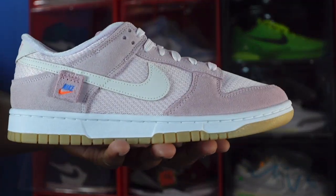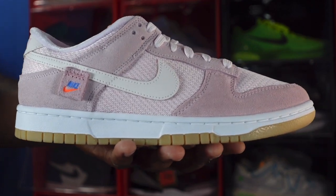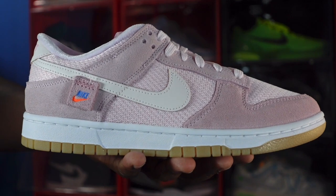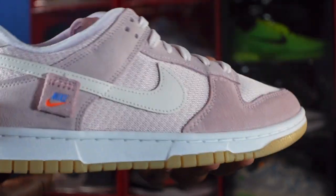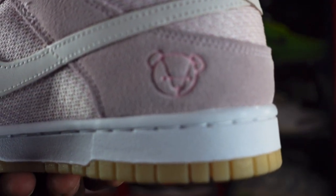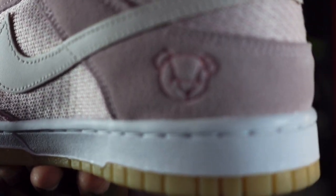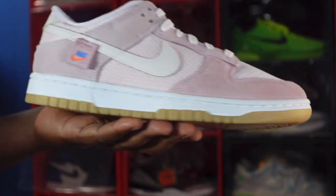This is the Light Soft Pink Teddy Bear sneaker. Let me know if you're going to go for this one — it's set to release on November 30th, so that's this upcoming week. Let me know your thoughts in the comments and, like I always say, if you can help somebody get a sneaker, help them get that sneaker — because you never know when it'll be your turn to need help. I'm Titanic Feet Jack, signing out.